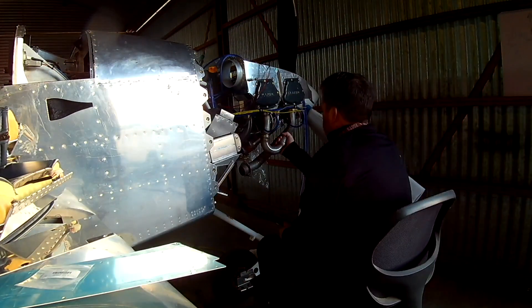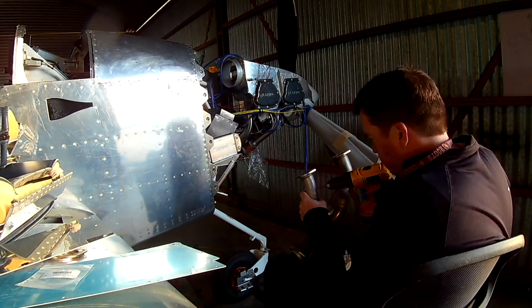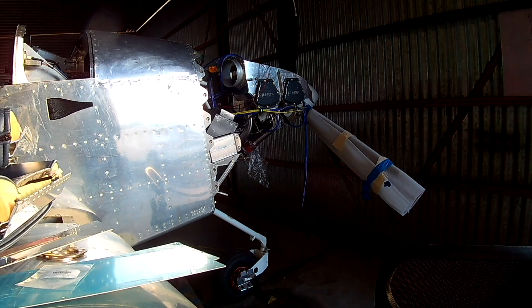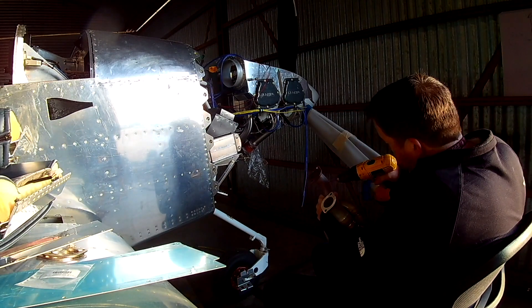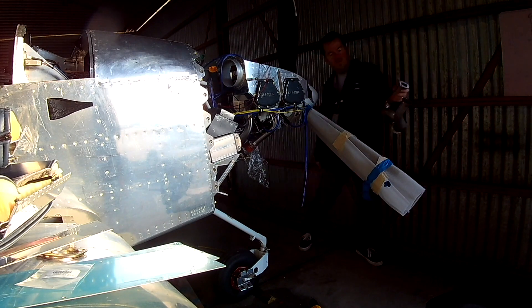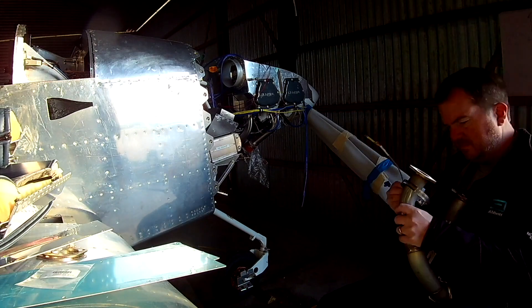Hi everybody. In today's video we are starting on the EGT probe installations, which is a pretty simple process — there's just a little bit of math involved. Spruce's supply chain is starting to really whip some people's butt around here. Thankfully not mine — I'm resourceful. I got these from somewhere else. These are the G3X Touch EGT probes, meant for the system.